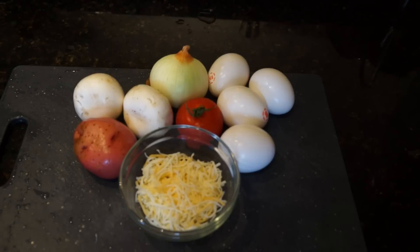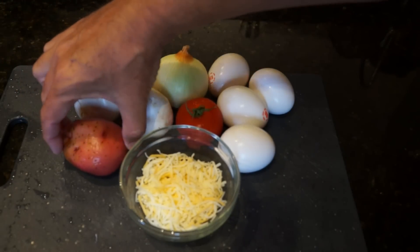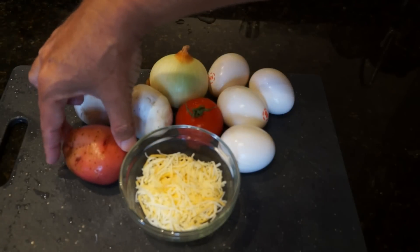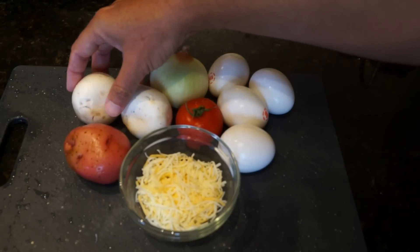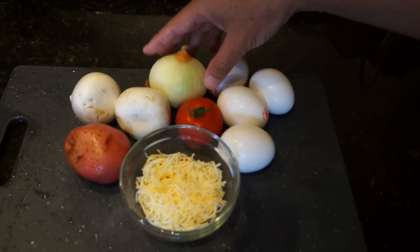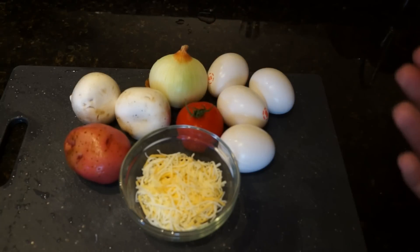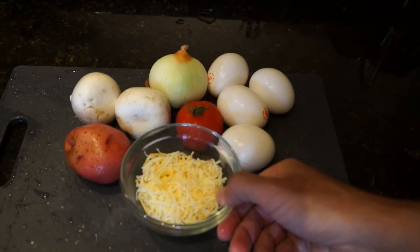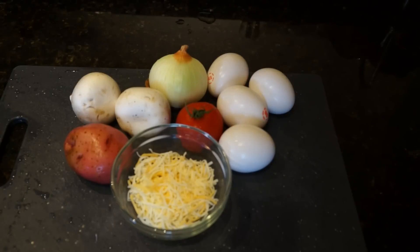Here we are. We have our ingredients ready for our potato, tomato, mushroom, onion, and cheese omelet. What we need is a small red potato, or any boiling potato will do — just don't get a baked potato or a sweet potato; they will not work in this recipe. We have two mushroom buttons, a small onion, one Campari tomato, which is going to add a little bit of zest to this recipe, a quarter cup of cheese, and four eggs.